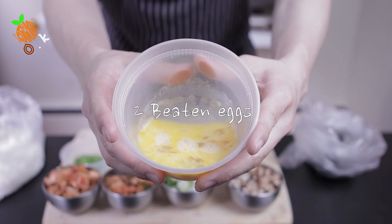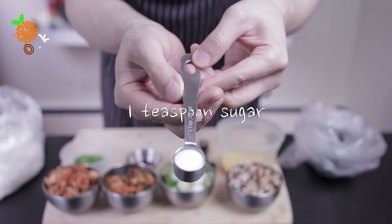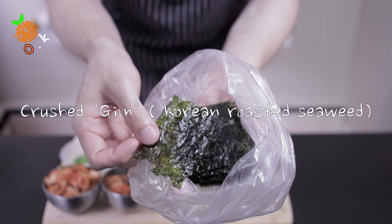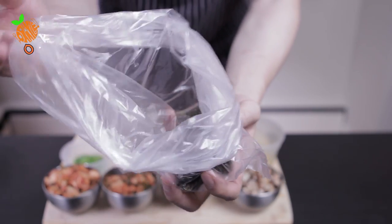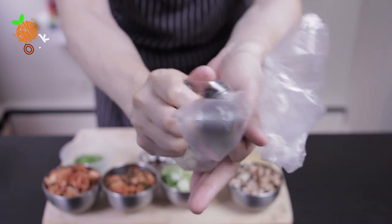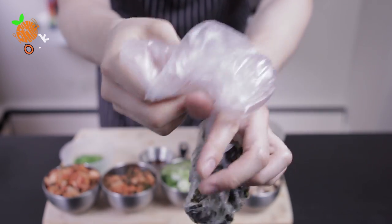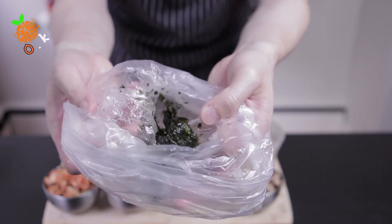2 beaten eggs, 1 tablespoon of oyster sauce, 1 teaspoon of white sugar, 1 teaspoon of sesame oil. One small package of crushed kim — which is Korean roasted seaweed. You can put it inside a plastic bag and crush it like this. This is going to be a really nice garnish layer.